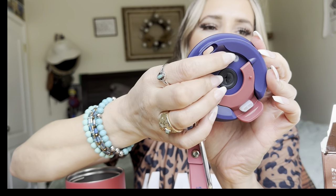Honestly, I'll probably use the straw a lot on this. And when you're using the straw, it has this little area right here which will allow air to go in there, so it doesn't create too much pressure.